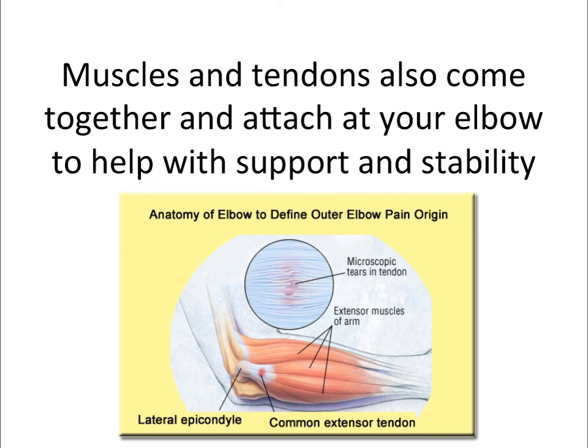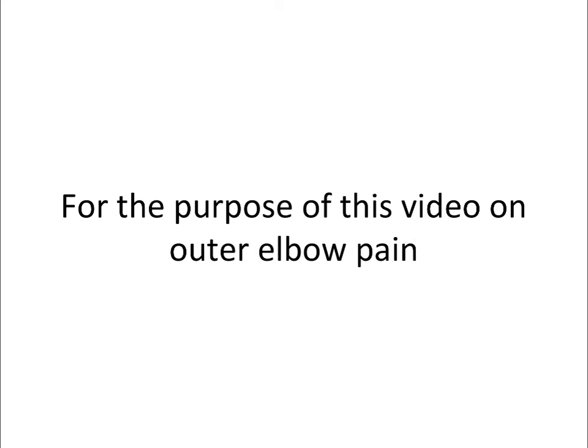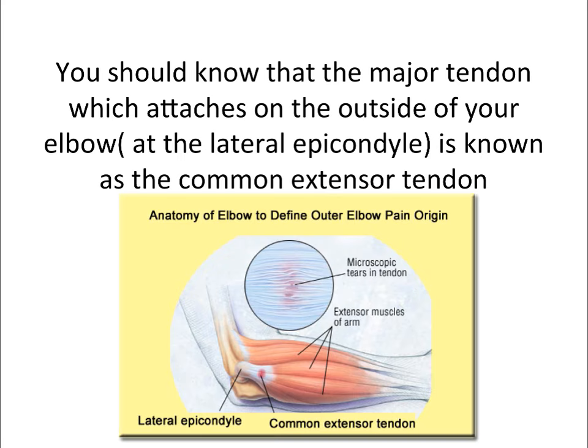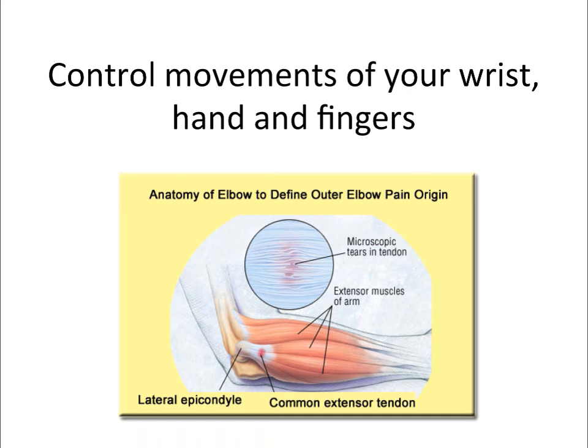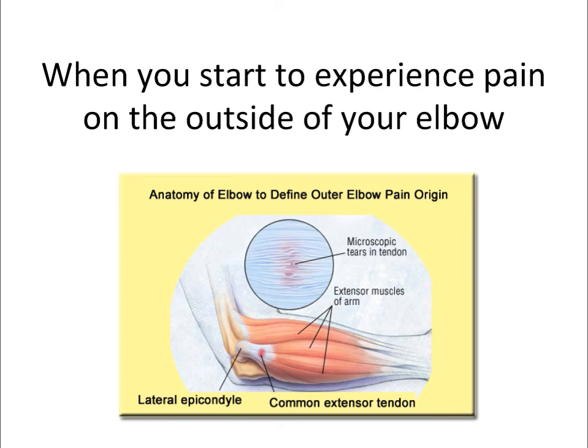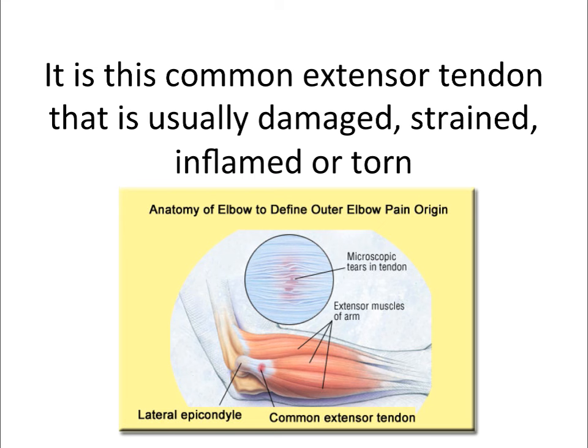Muscles and tendons also come together and attach at your elbow to help with support and stability. For the purpose of this video on outer elbow pain, you should know that the major tendon which attaches on the outside of your elbow at the lateral epicondyle is known as the common extensor tendon. Your common extensor tendon and muscles help you extend and straighten your arm, plus control movements of your wrist, hand, and fingers. When you start to experience pain on the outside of your elbow, it is this common extensor tendon that is usually damaged, strained, inflamed, or torn.